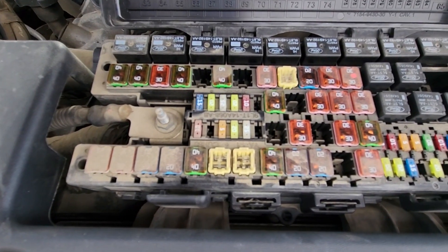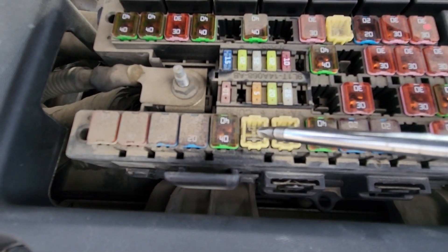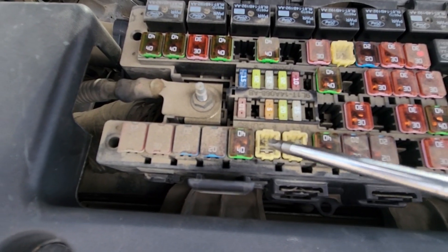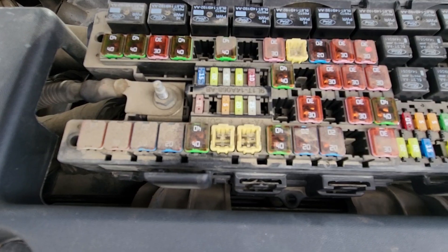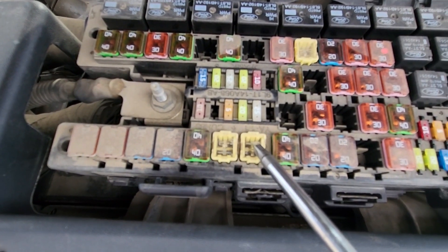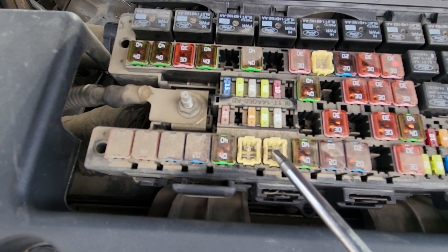The second fuse to check is fuse number 68, located here — it's a big 60 amp fuse responsible for power to ABS valves. Just next to it is fuse number 69, which is also a 60 amp fuse responsible for power to the ABS pump.